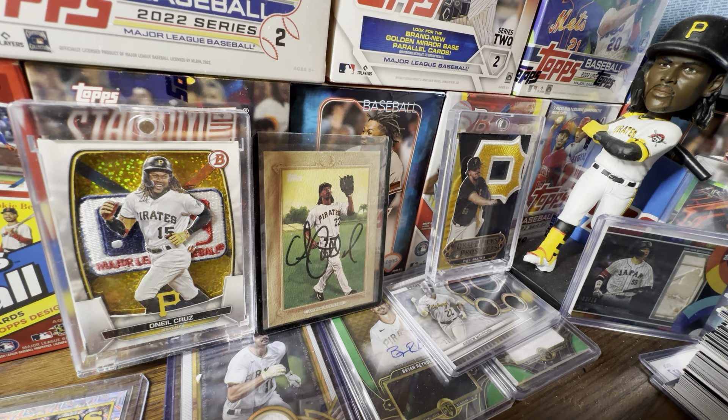Yo! What is going on everybody? It's your boy, Grip and Rip Sports Cards, back here with another video for you guys today. In today's video, we're going to be discussing everything about 2024 Topps Heritage.